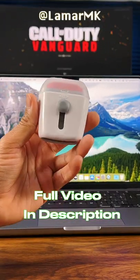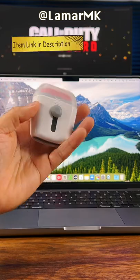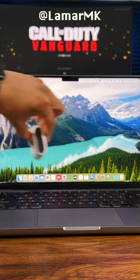This next accessory is an absolute must-have. It's from the brand AXO — it's a laptop cleaner. On the top you have a microfiber pad so you can remove smudges from your screen. Just gently clean your screen like this.